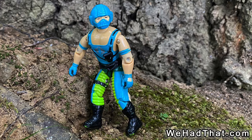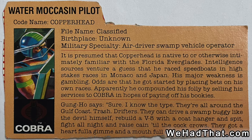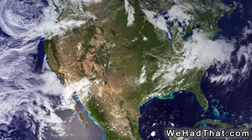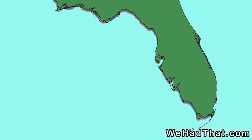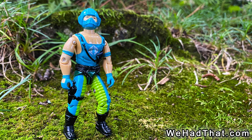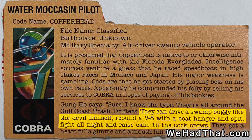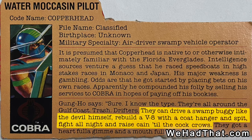If I remember correctly, I believe I even used them as Dreadnoughts occasionally before I had any actual Dreadnought figures. According to Copperhead's file card, he was from Florida. Unlike many of the exotic locations of origin for the G.I. Joe figures like Louisville, Kentucky or St. Louis, Missouri — which I only knew about from social studies class — I'd actually been to Florida several times. I could picture this guy growing up in the swamps that I'd visited on vacation. His file card went on to say that he liked to race speedboats and gamble. Gung Ho said he could drive a swamp buggy like the devil himself, rebuild a V8 engine with a coat hanger and spit, and raise cane all night.